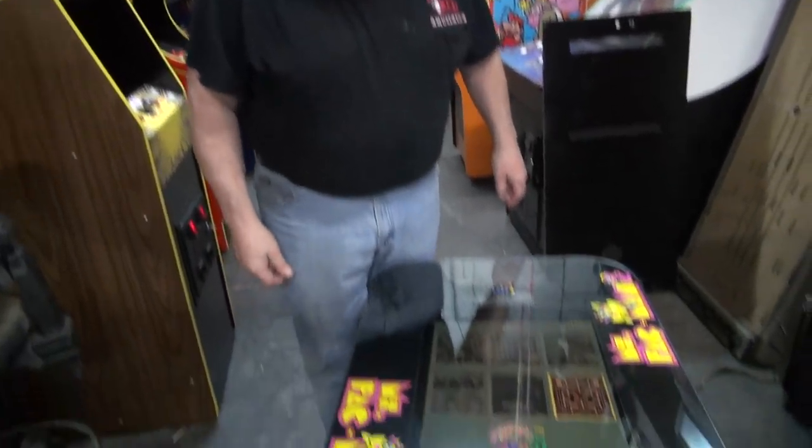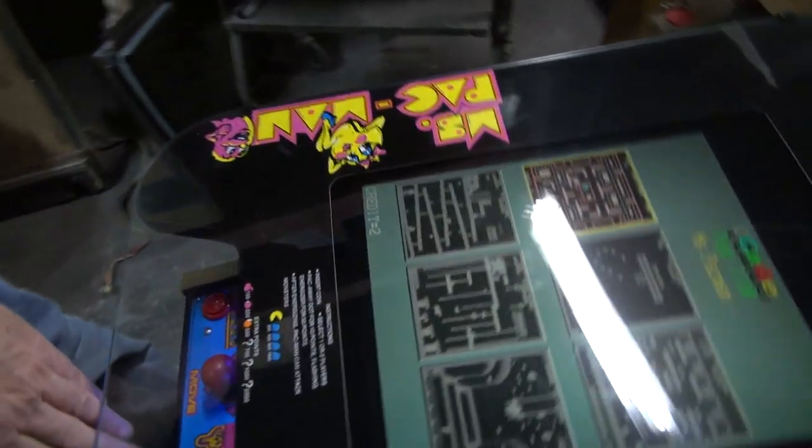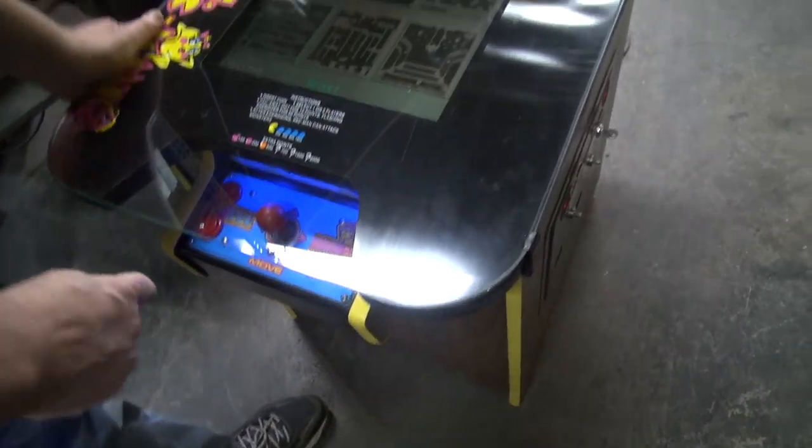All right, here's your beauty, and I mean a beauty. Come over here. This is the side you play from. Your start buttons are here, and your gameplay.